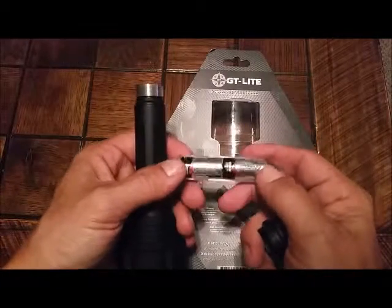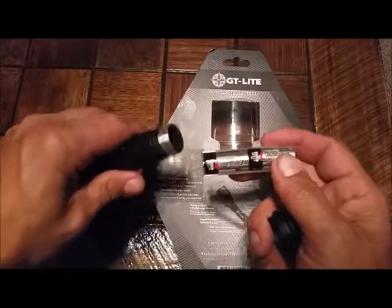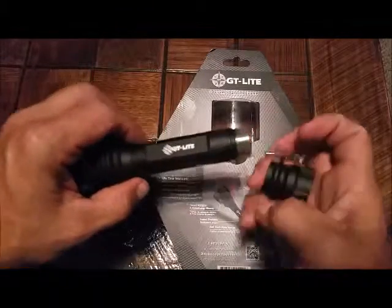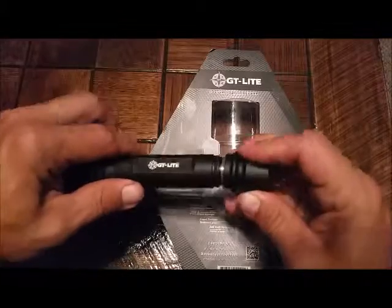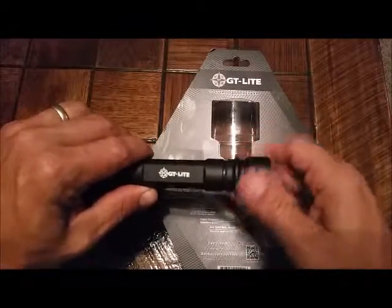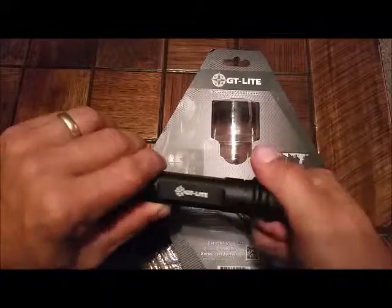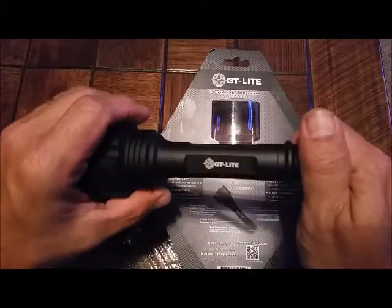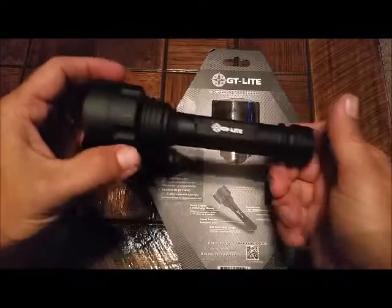The nice thing about this light is if you've messed with 18650 batteries — these are the same length, same size — and the 18650s are rechargeable. So if you already have lights that use the 18650 or have a charger, you're set. If not, you can get aftermarket 18650s plus chargers on Amazon.